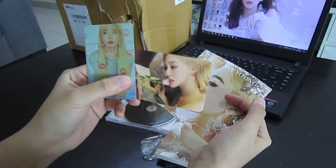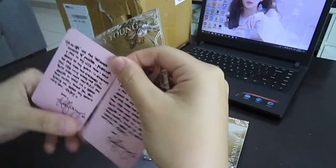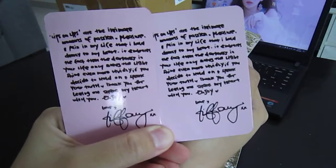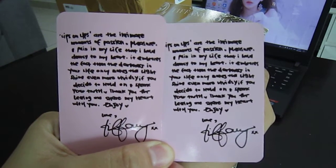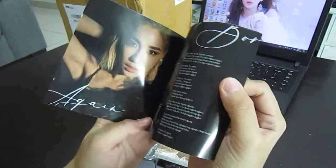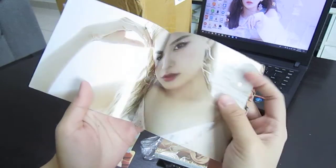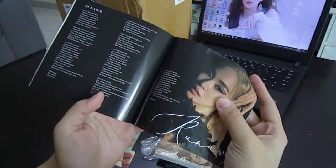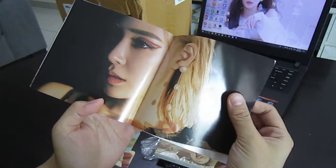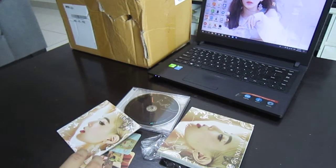Are we supposed to get two photo cards in one album? Wow! Can you guys read this? I guess if you want to read it, you can always pause the video. Oh la la, Tiffany Young! That is one pretty album.